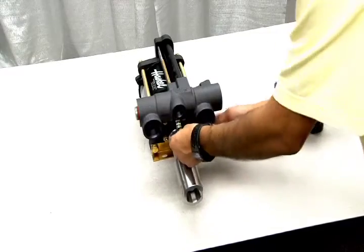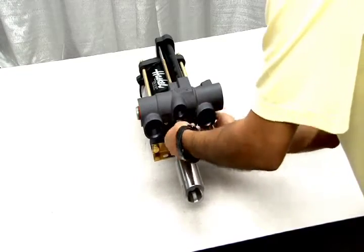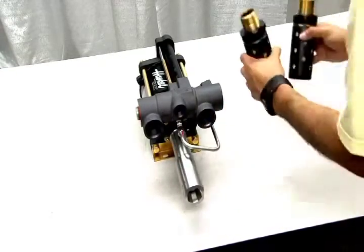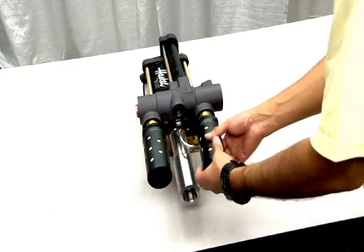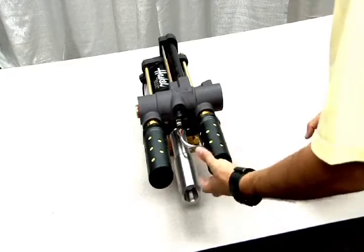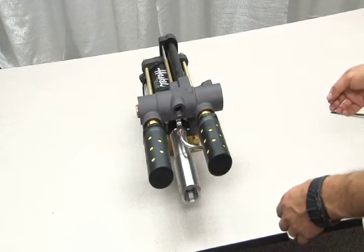Next, replace the air pilot tube. And finally, screw on the mufflers. This concludes this lesson.